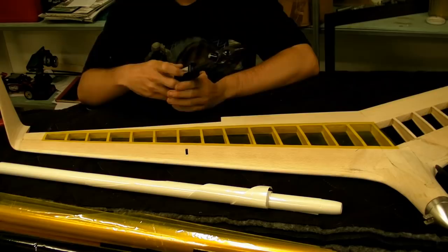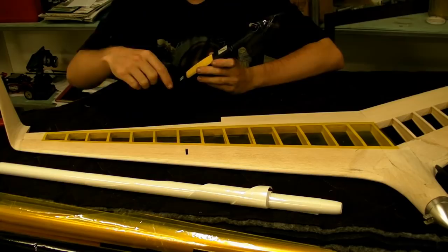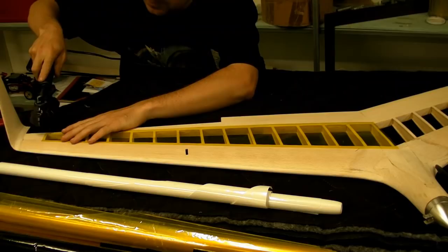You want to start off with your iron set to a bit over half. You want to seal the ends, then the middle and then around the edges. Then after that you can shrink it down — turn it up a bit and shrink down the middle panels.